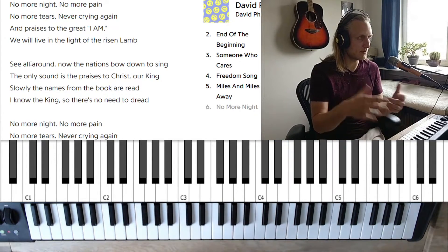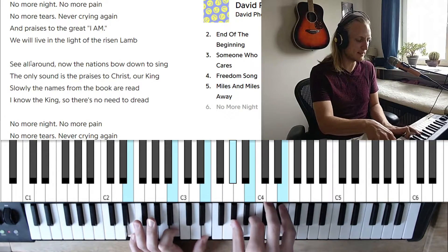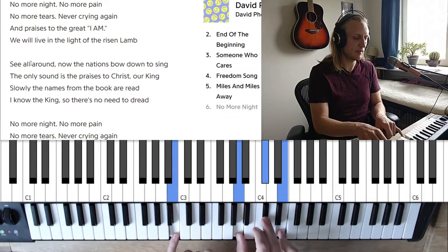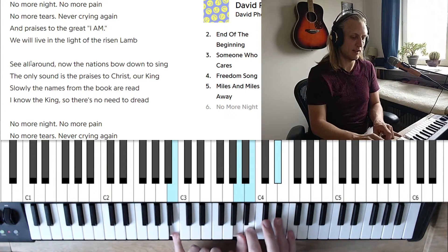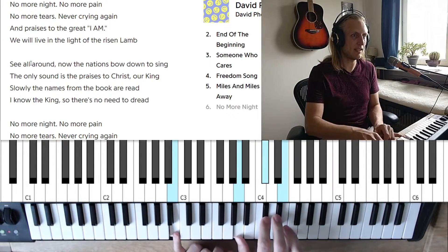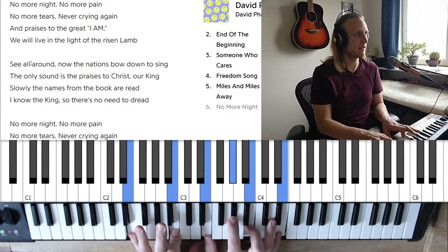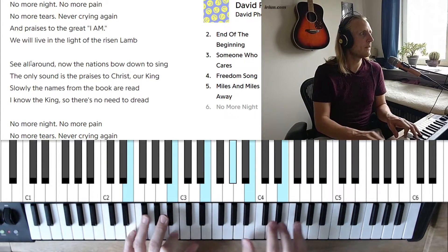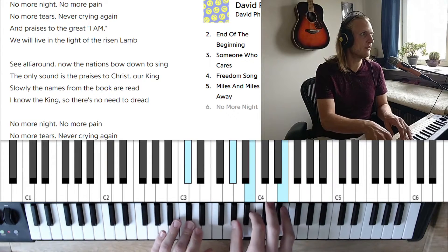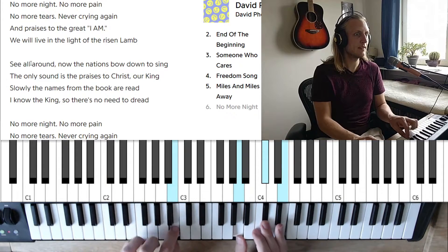At the end of phrases we often have these 4, 5, 1 cadences. We can make variations on that like 4, 4 over 5, 5, 7 — this is a B chord with the A — so we're kind of mixing A and B to wrap around and get back to E. No more night, no more pain, no more tears, never crying again.